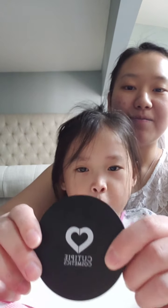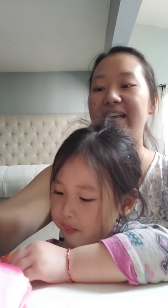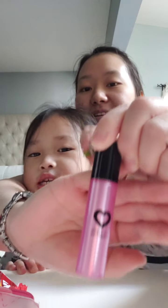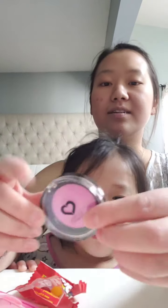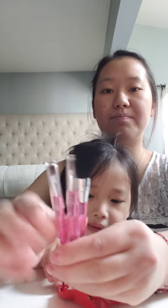Okay. So this is Nana's foundation powder. And this is her eyeshadow palette, and that's how it looks. This is her lip gloss. This is her lipstick. And then this is her blush. And then her nail polish.